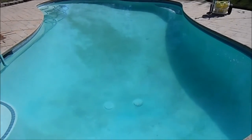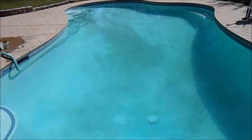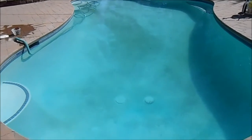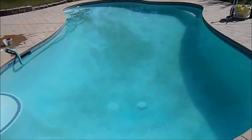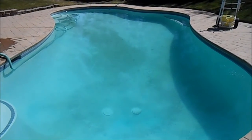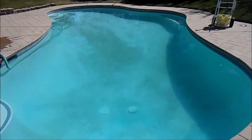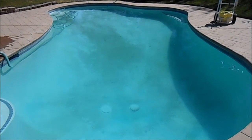It's a polyquat product, so it's pretty much non-foaming and non-staining. It does a really good job without adding a lot of extras to the basket that you don't want, such as metals and other things. So again, this is the Regal Algaecide 60 — God bless, happy swimming.